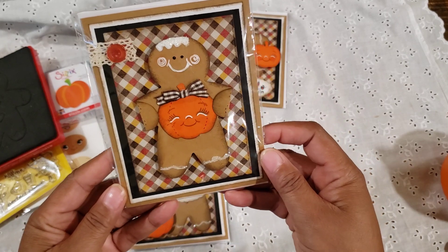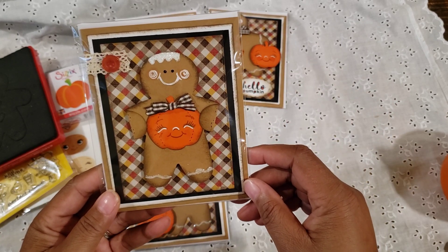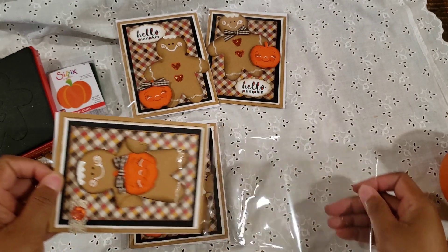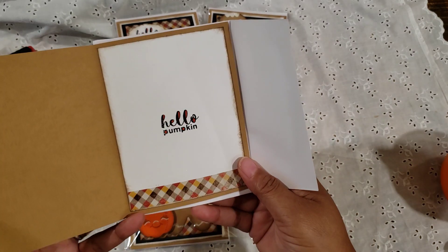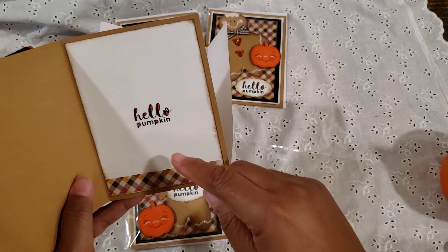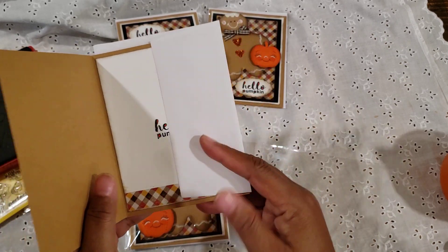Now this one right here was the first one I made. I placed the gingerbread right in the middle of the card and I didn't have space to put the sentiment, so the sentiment on this one is on the inside. Here's the inside: I put the Hello Pumpkin and used a little scrap at the bottom. The other cards all have the same inside — just a white blank space and a little embellishing at the bottom.